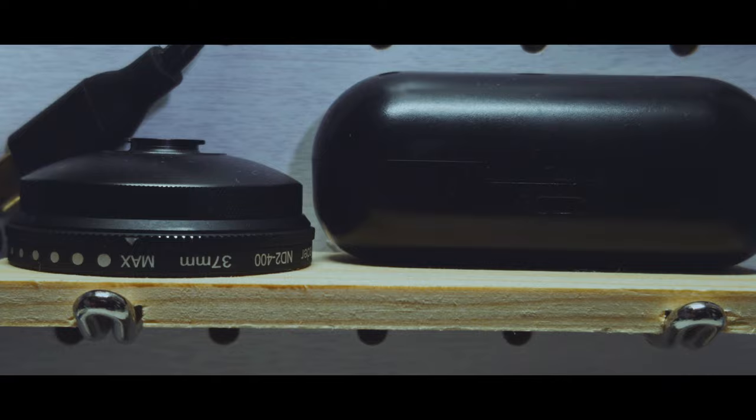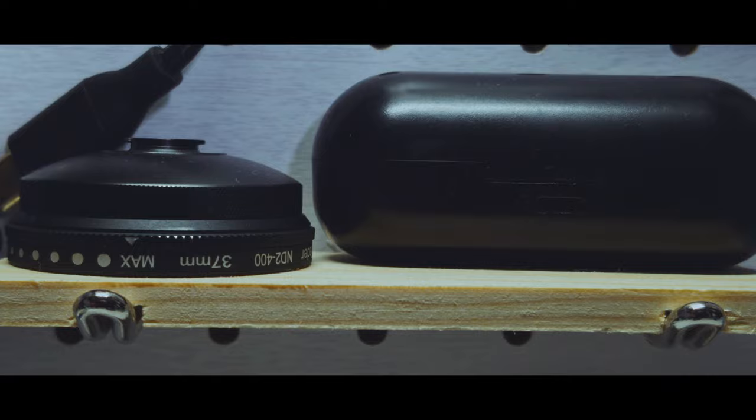That brings me here to finishing up this vlog — all DNGs, RAW from a cell phone. I would have never thought that would come, but it's true. So keep filming; it's the only way you'll get better.